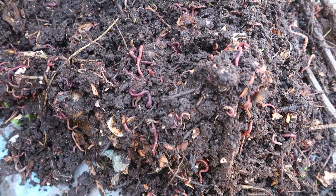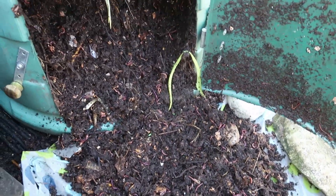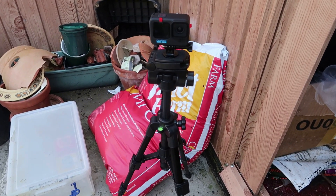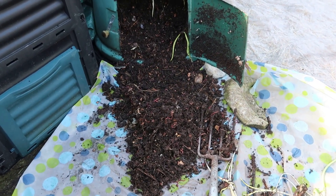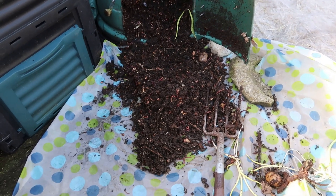Loads of lovely worms in this compost. Just in case the GoPro isn't working — I don't trust it yet, trying out this new camera. I'm not sure if it's recording or not. Anyway, I'm turning the compost this morning because all the seedlings are all up to date.